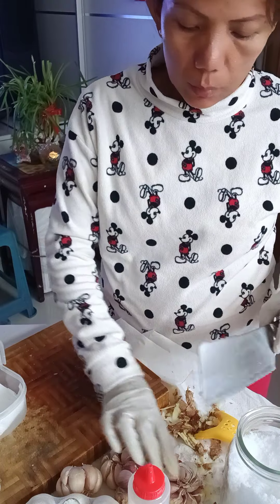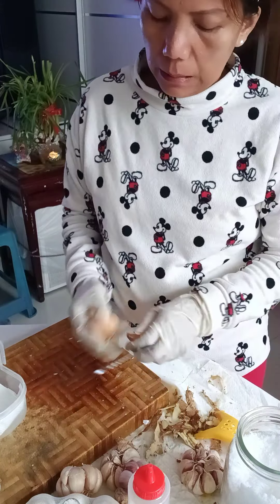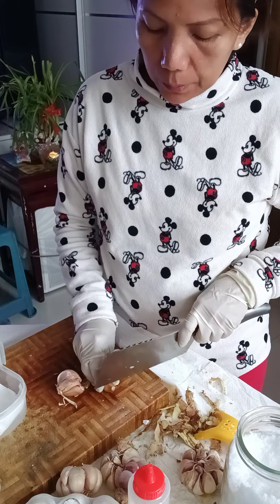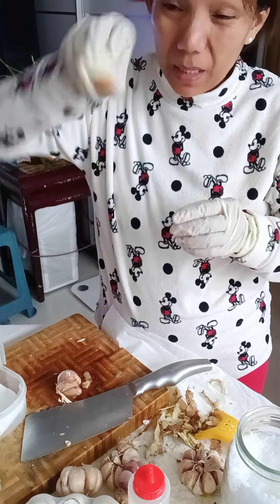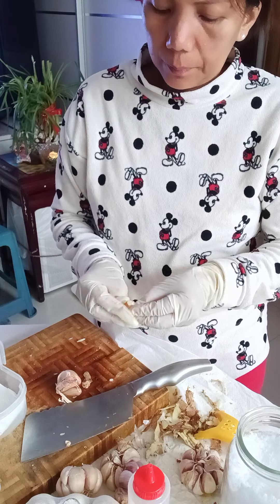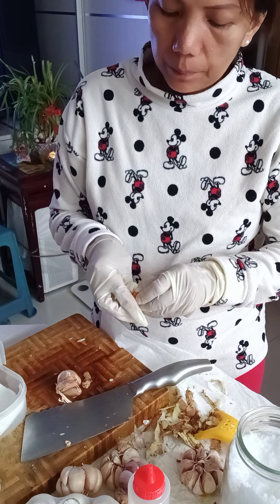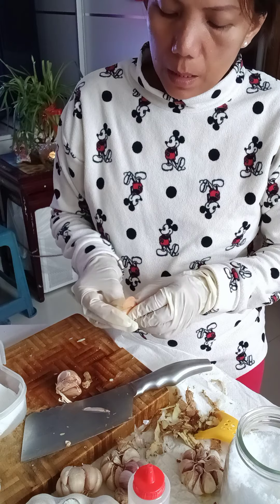Then for the whole garlic — the whole head of garlic — just remove its outer paper layer. Remove just the outer peel and save it.